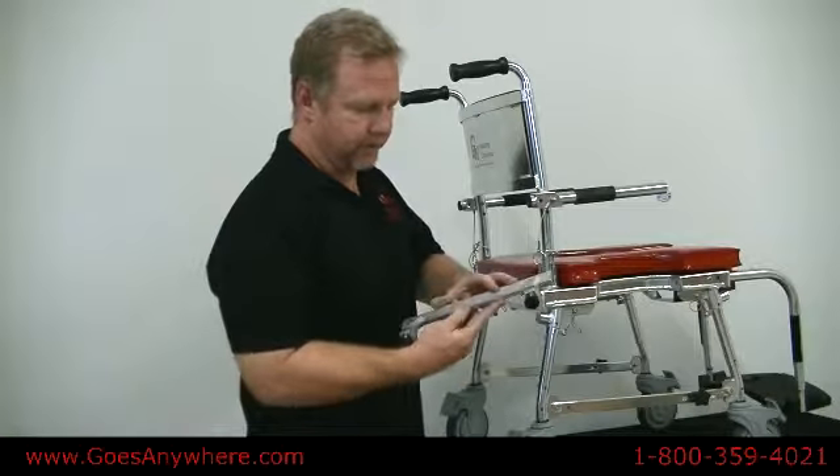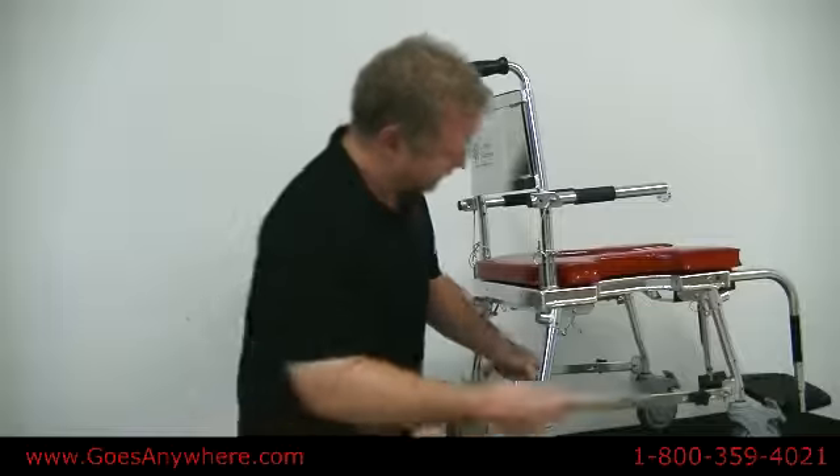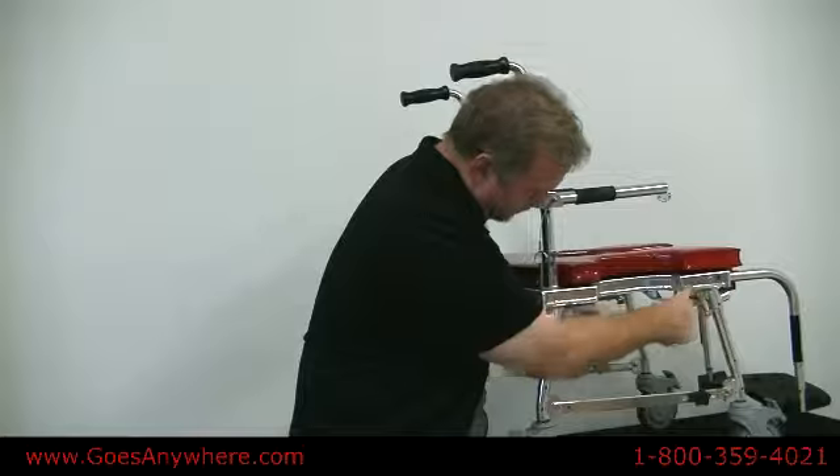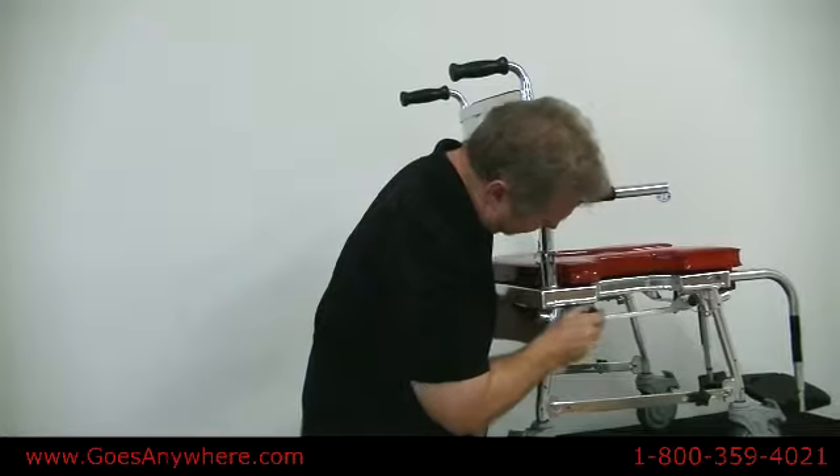Installing your commode tray — these are the commode rails. They install underneath the chair with the knobs facing out.